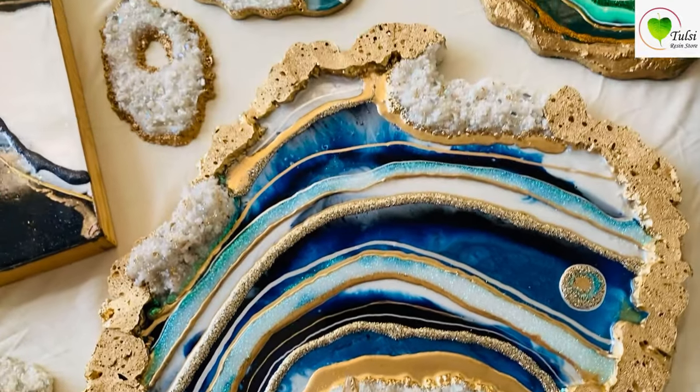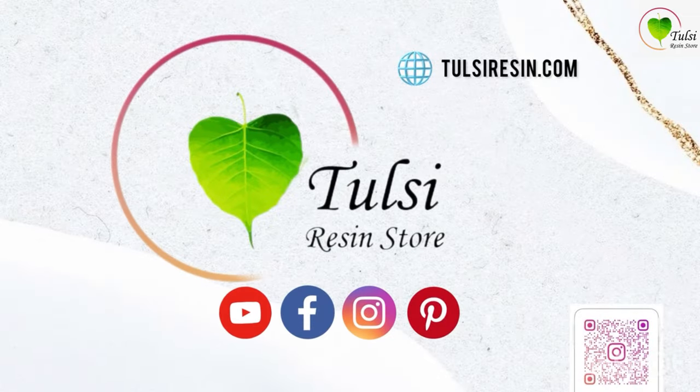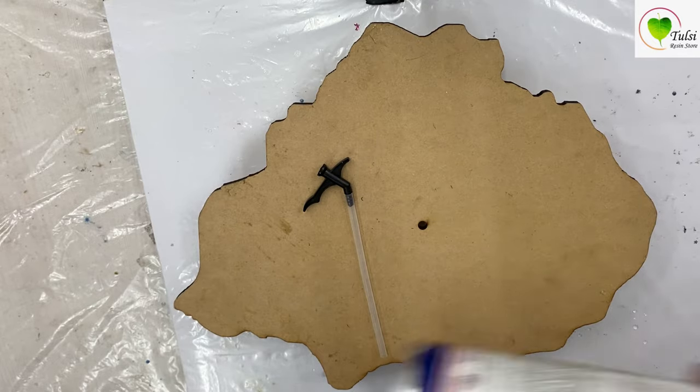Hello everyone, today we'll be learning how to create this beautiful 3D effect or stone effect on geode artworks using pew form. Here we are taking an MDF base and pew form.